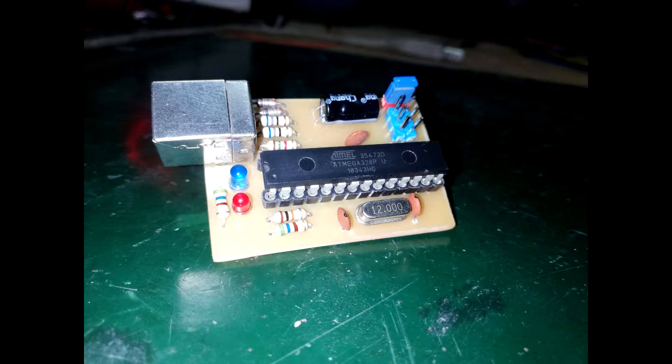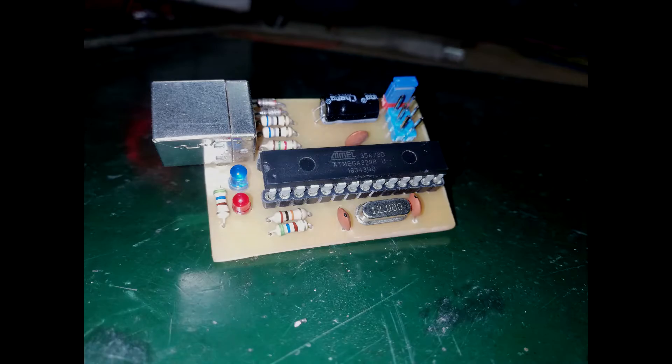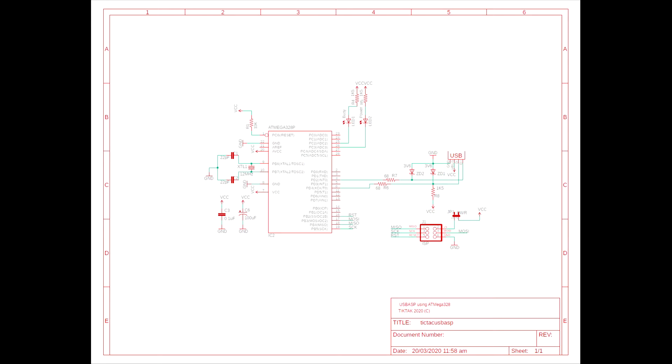Let's build yet another USB-ASP USB programmer for Atmel AVR with added support for AT-51, specifically the AT89S52 chip. This version is based on the ATmega328P chip, since the ATmega8 used in the original is a little bit hard to acquire these days. The circuit was modified from the original USB-ASP for easier PCB layout in a compact single-sided printed circuit board.